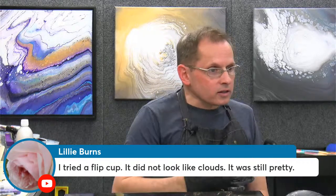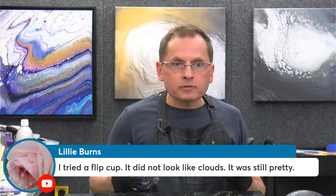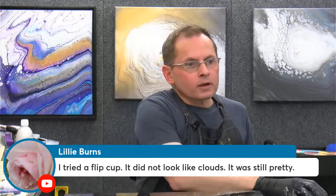Novala is saying cloud waterfall — absolutely, you could do a cloud waterfall pour just like we did right now. You could even use just one layered cup with a cloud mixture in it and get very cloudy effects. Lily says she tried a flip cup — it didn't look like the clouds, but it was still pretty. Yeah, because you're applying the paint a little differently with flip cups, open cups, and floating cups. You'll still get some interesting results, just not exactly like a cloud pour. Don is saying like a four split cup — absolutely, any amount of split cups — double cup, four cups, 30 cups — would all work. I'm not sure what you'd get with a bottle bottom pour, but it might be interesting with a cloud pour mixture.